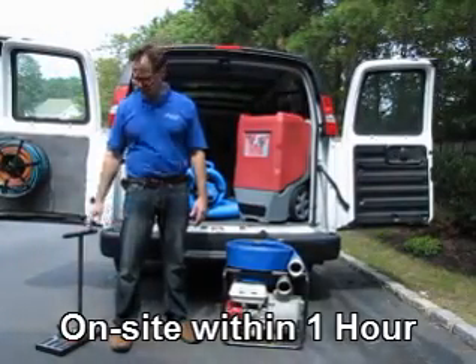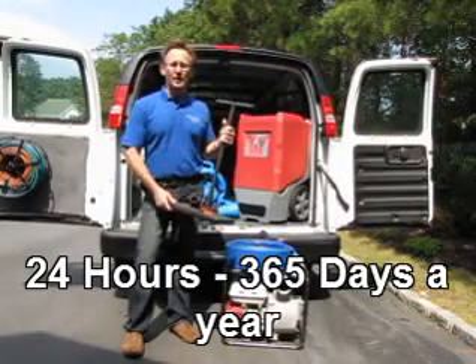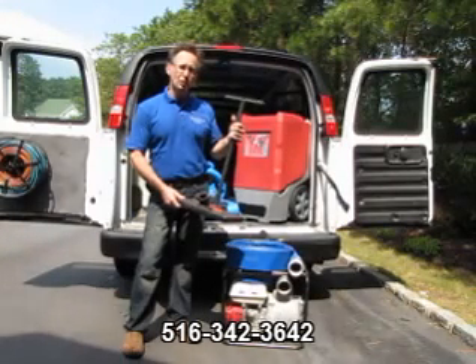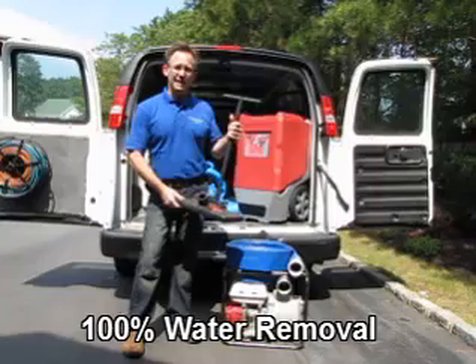The next piece of equipment I'm going to show you is this water cooler. This water cooler is used in situations where there is water contained in your carpet and carpet padding. It's capable of removing the water without actually lifting up the carpet or the carpet padding and doing any damage.